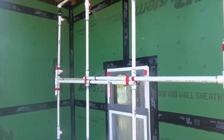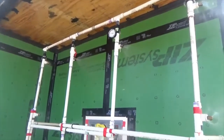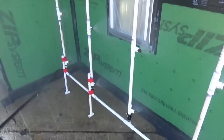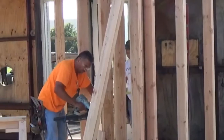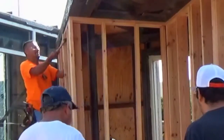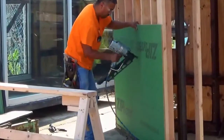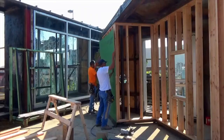Construction Consulting Laboratory International, or CCLI, located in Carrollton, Texas, performed ASTM E33109 laboratory water resistance testing on an exterior wall mock-up constructed by a professional framing contractor familiar with the ZIP System. The mock wall was sheathed with the ZIP System per the manufacturer's installation instructions.